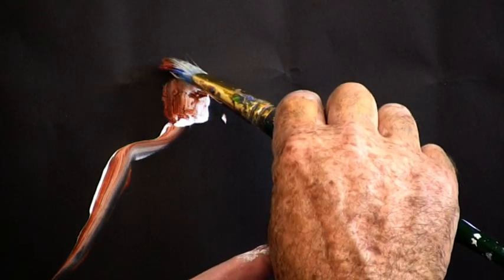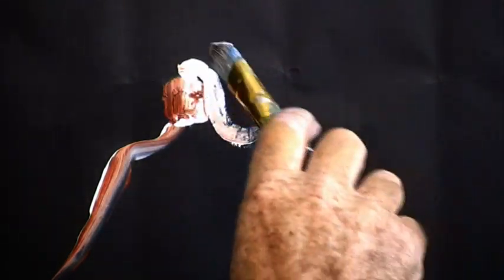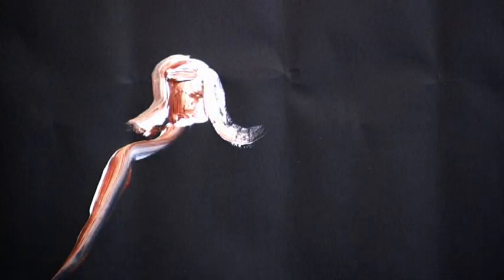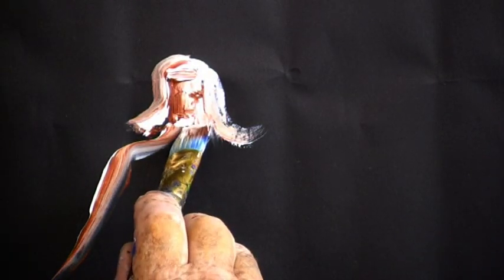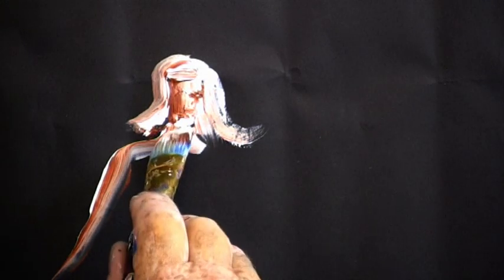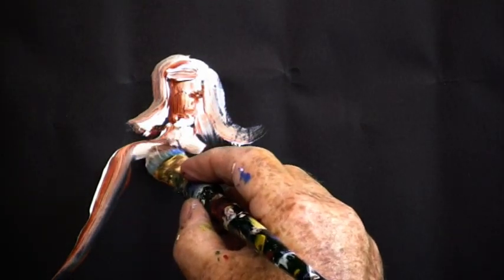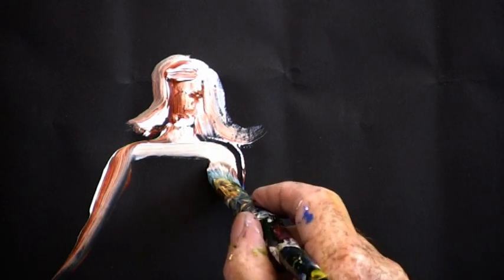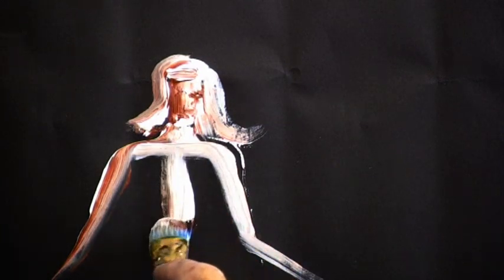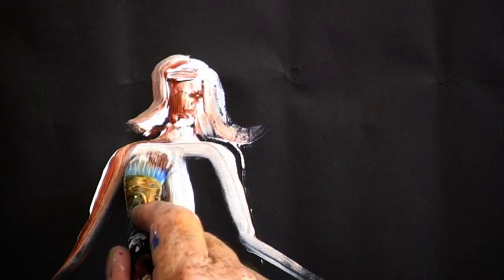And then the hair. There's the neck, the shoulder — comes across, down — and the other arm pushed on and take it off. Chest, down, bust.